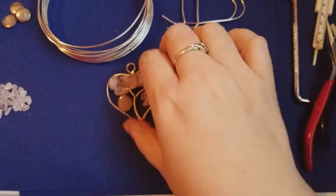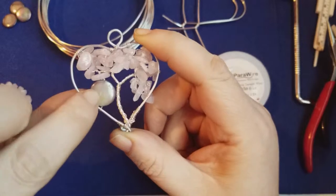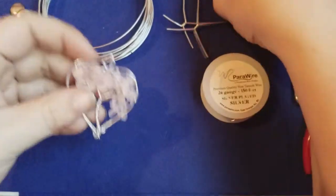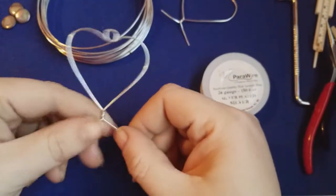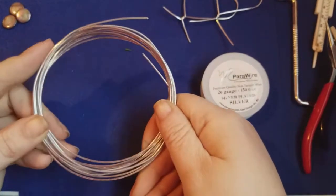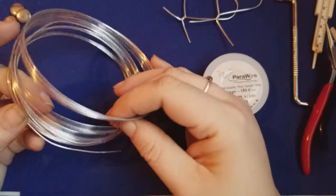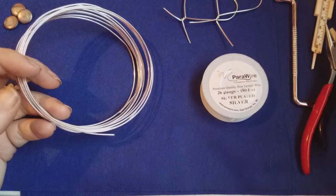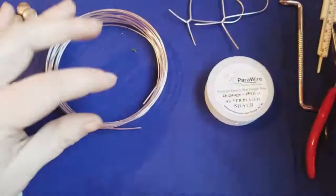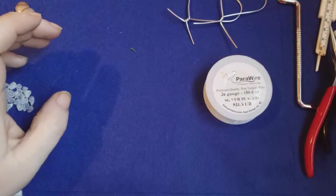Today we're going to be making a heart tree made out of rose quartz with a simple acrylic or glass bead. To start we need to make the base. We'll take 16 gauge dead soft aluminum wire — you can also do it in 18 gauge anti-copper or any other color you want, but I'm going to do the silver aluminum.